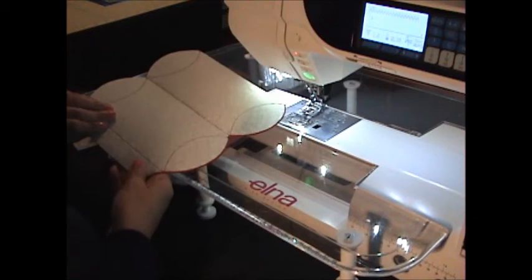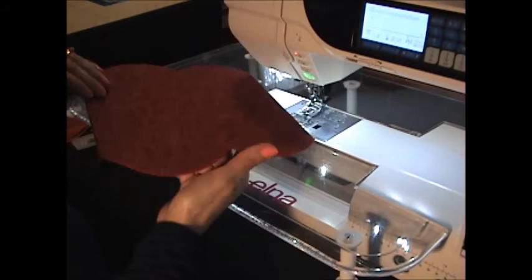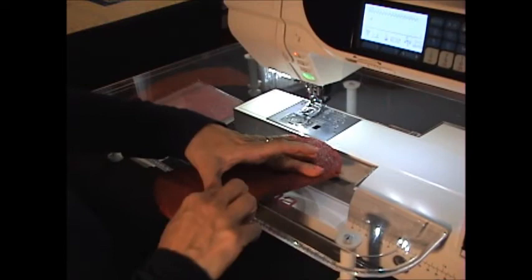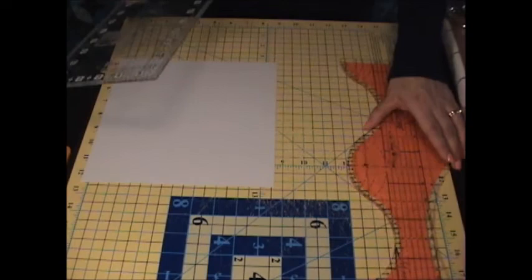Our edges are all finished on both sides of our box. Now we just need to fold our box, fold this flap down and secure it in place with glue. To make the paper version of this box we're going to complete those same steps again but we don't need to do our stitching.